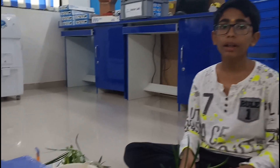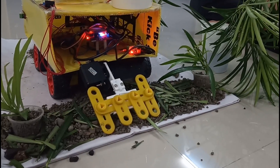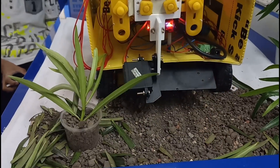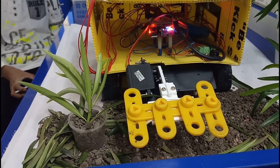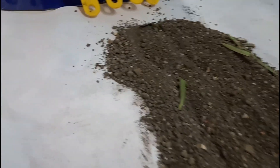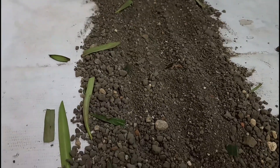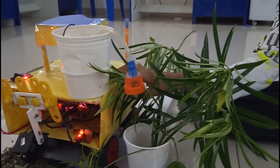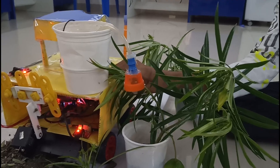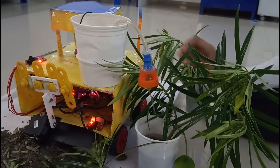In this I use a water pump for watering the plants and a servo motor for the crop field. I have connected a limit switch to it — when I press the limit switch the water starts coming, and when I release it the water stops.